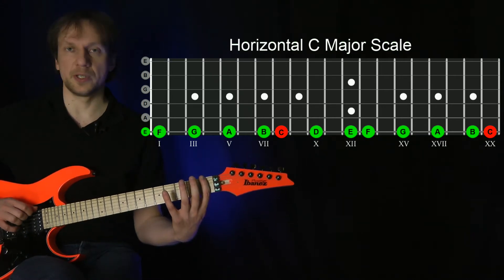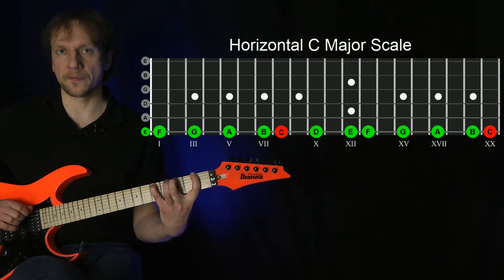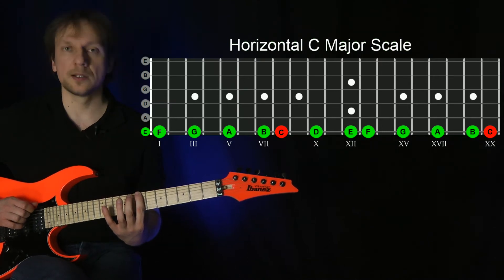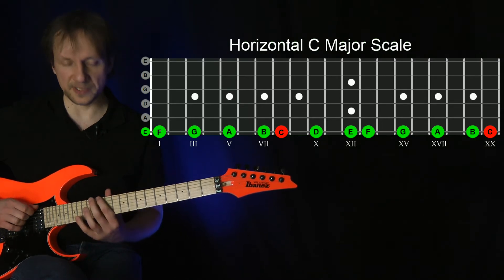F we use the index finger, the G note we play with the second finger, A note fourth finger. Here comes a position shift — we use the index finger for the B note, second finger for the C, fourth finger D. Here's another position shift.